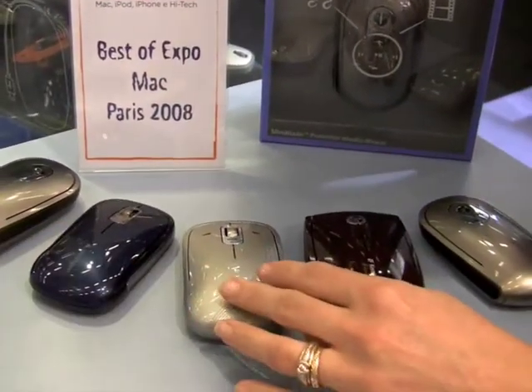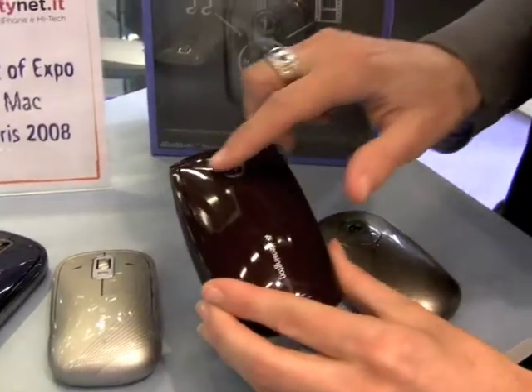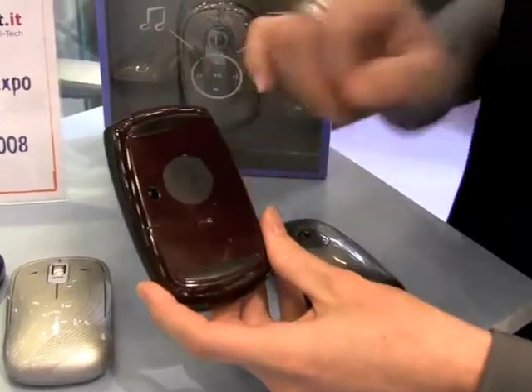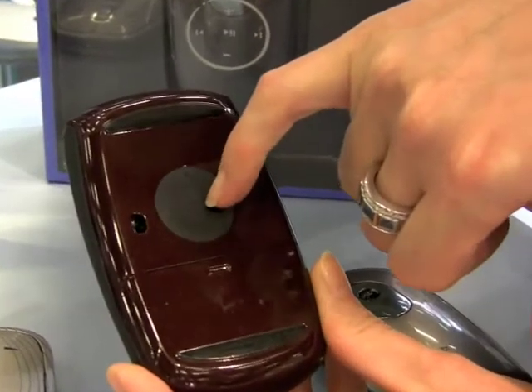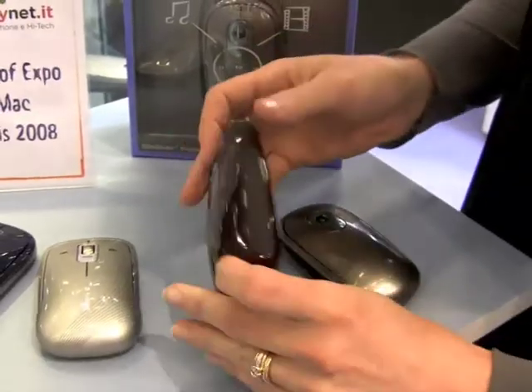This one is the same model but with Bluetooth inside. This one has a very useful feature: under the mouse, you can manage the music — play, pause, skip forward and back, and manage the volume as well.